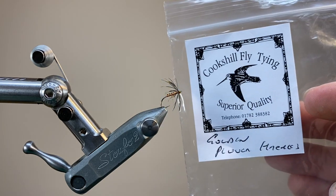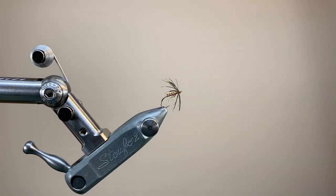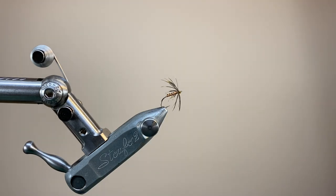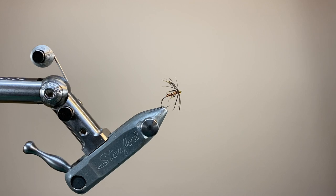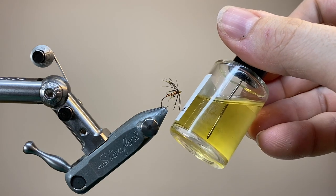My hackle is this lovely yellow-tipped golden plover. Steve from Cooksill has been instrumental in getting me some of these rarer feathers. To make the body, I'm going to be using some tinsel on the gold side, and overlaying that with a rib of fine red wire — this is uni-wire. Up at the head end to secure our knot, a little dab of varnish.